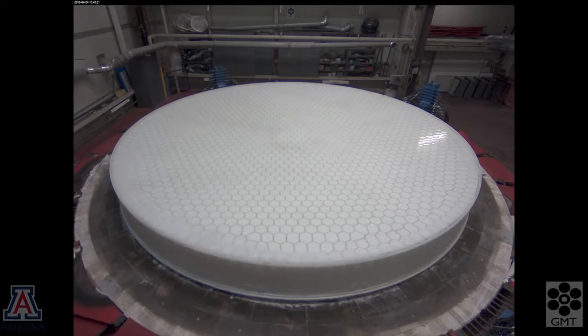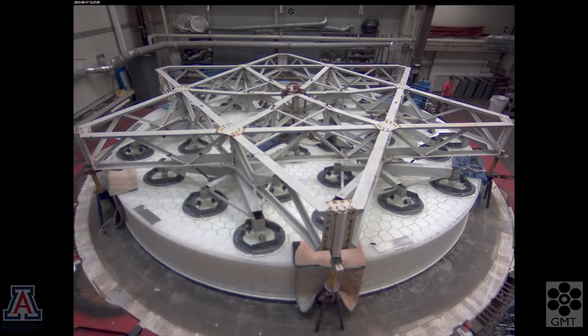In order to remove the mold material, we need to lift the mirror off the turntable and move it into a turning fixture. We use a steel lifting fixture, bonded to the top of the mirror with compliant adhesive, and with the load distributed to minimize stress on the glass.